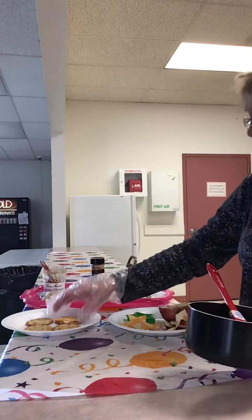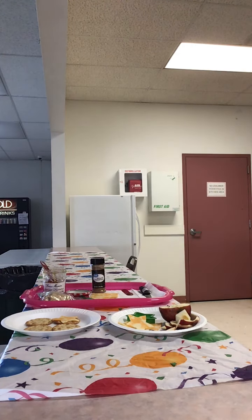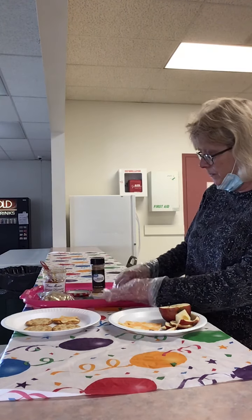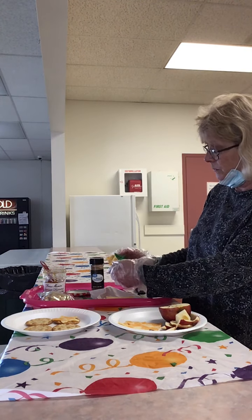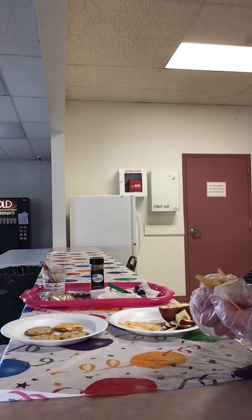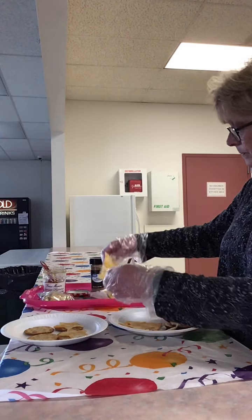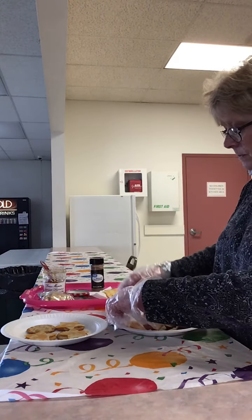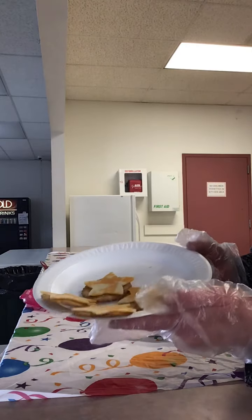When you place your piece of cheese on your cracker, I'll do three more crackers. I'll put our preserves on. I'm going to cut two more stars like so and pop my stars out. And there I have my crackers with the cheese on top.